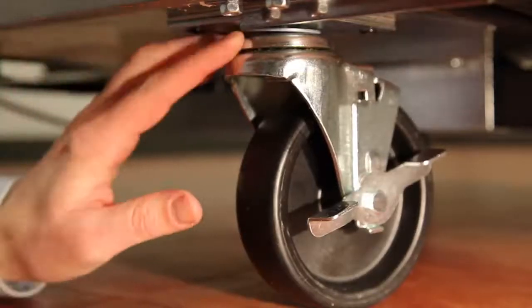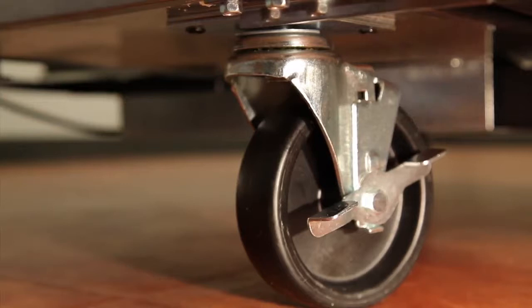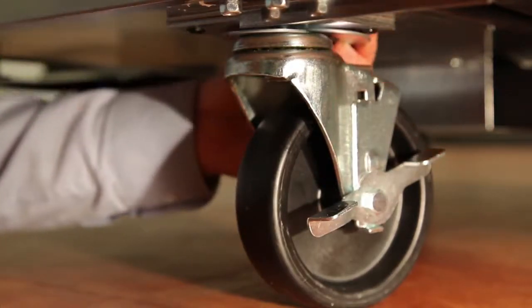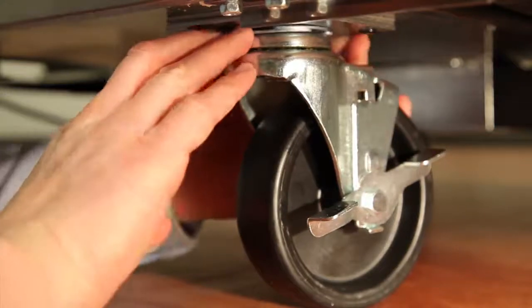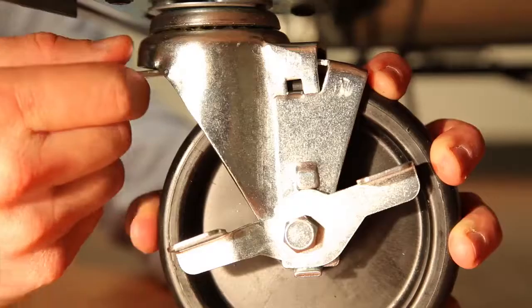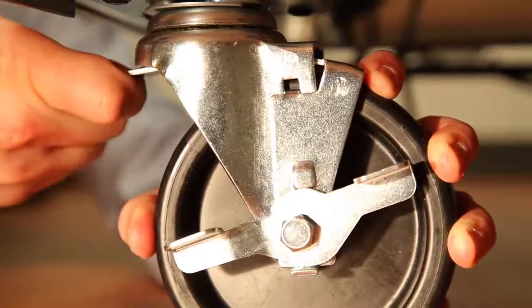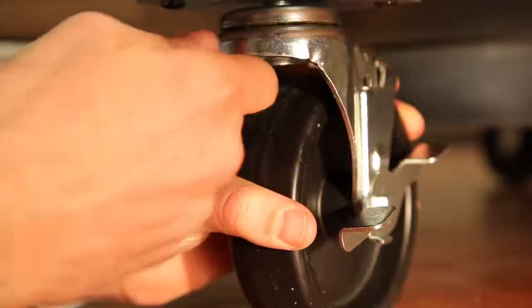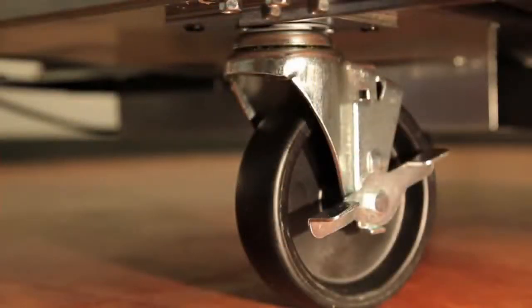If the cabinet is not level, use the provided caster shims by adding a shim to the caster on the side that needs to be heightened. It is important to use no more than three shims per caster. Always alternate the shim openings when using more than one, and be sure to tighten the caster so the bottom of the cabinet is flush with the shims. The stem of the caster should not be visible.